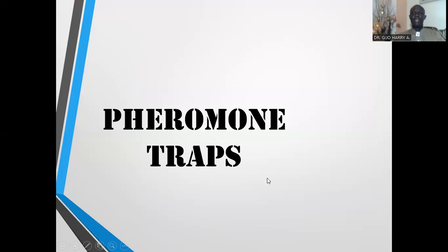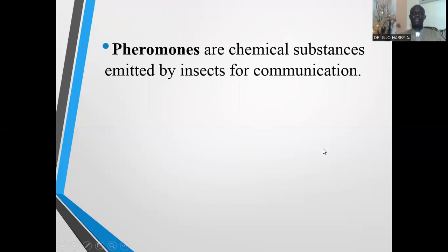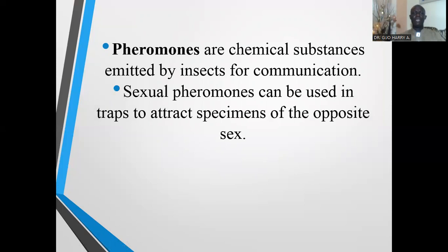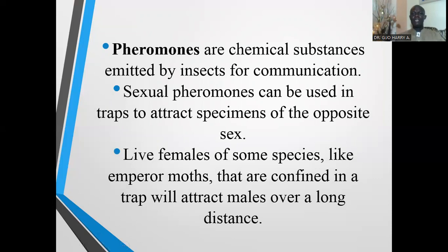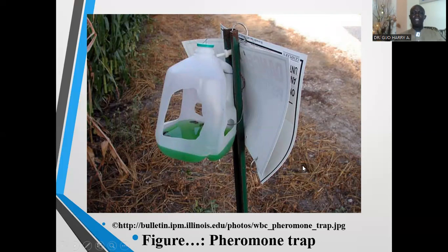The next type of trap is the pheromone trap. Pheromone traps make use of chemical substances emitted by insects for communication. Sexual pheromones can be used in traps to attract specimens of the opposite sex — for example, females of some species confined in a trap will attract males over a long distance. When insects perceive the smell of the chemical, they are attracted and caught.